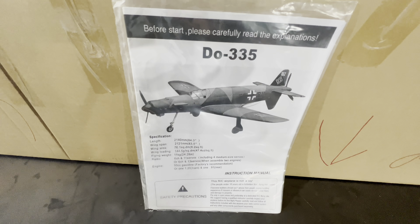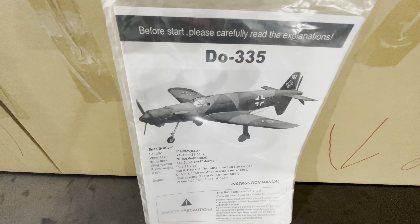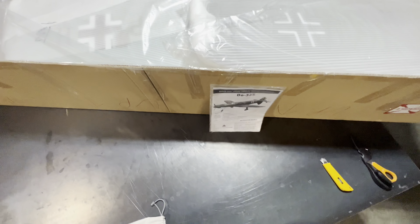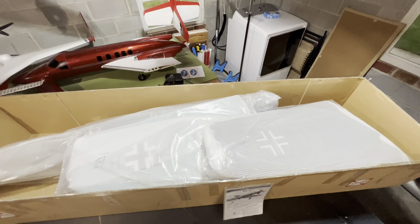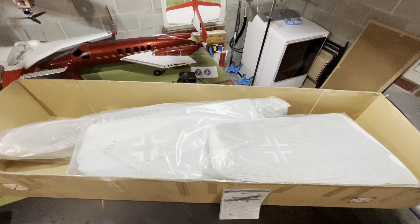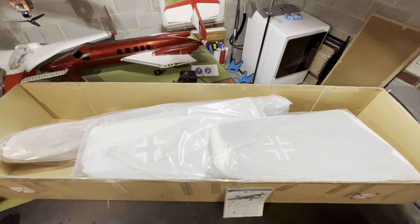Hi friends, welcome to the PlaneFunRC channel. I'm your host Saul, and we are going to be doing an unboxing of the ESM DO335. I can tell you without a doubt, it is a massive, massive plane, absolutely huge. The box itself has got to be somewhere in the neighborhood of almost eight feet. The plane is 84 inches long with an 83 inch wingspan. So let's get down to the unboxing.